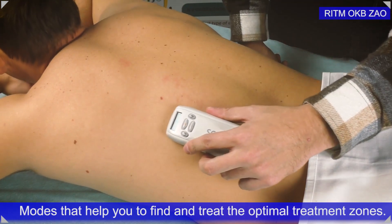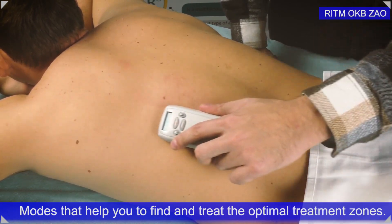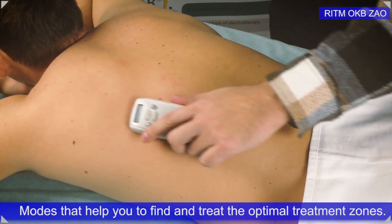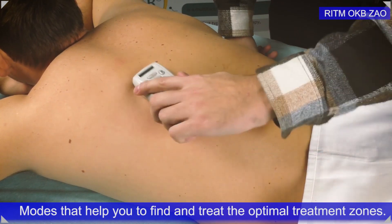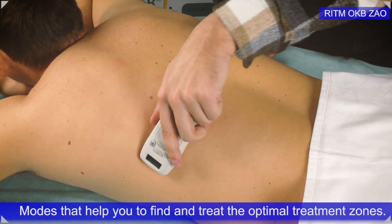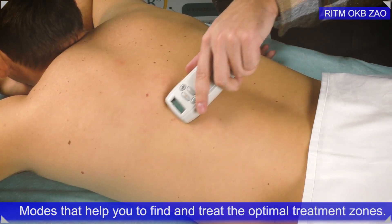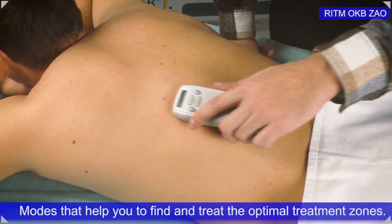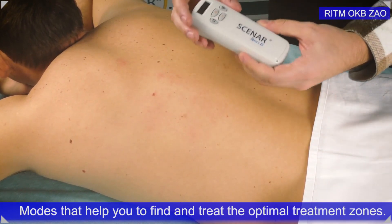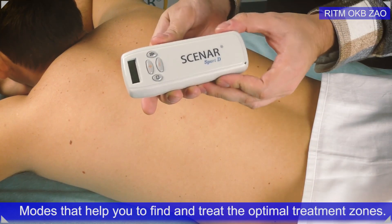You will not have to set everything manually — everything changes in real time and automatically. When you switch on this mode, you simply start treating the problematic area and all the parameters will change themselves. This treatment mode has very good results and you can try it with patients. It is super easy to work with because it does not require manual setting of all the parameters. Thank you for watching — this was a short review of the new features of the new personal Scanner devices of the new generation.